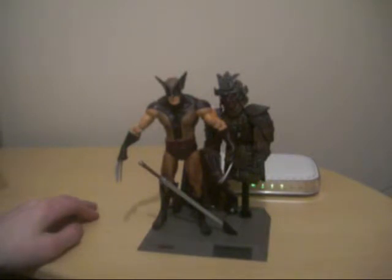Coming up, we do have a couple of X-Men Marvel Select figures. We have Sabertooth, which is the modern version — I couldn't get a hold of the first appearance, but we do have the modern version. I really like the line. It's a good toy line if you want to collect — it's kind of like DC Direct but it's Marvel Select.